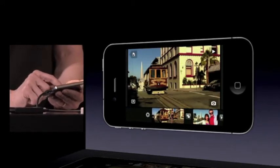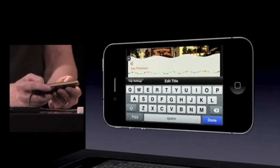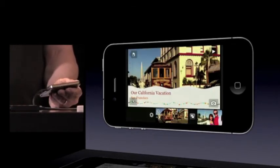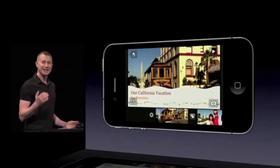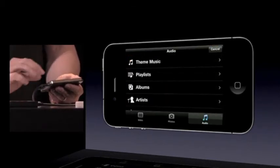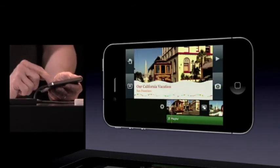I can put a title on the first clip by double-tapping on it, selecting 'title,' and choosing an opening title. I'll type in 'Our California Vacation.' One thing you'll notice is that it has put San Francisco on there — the camera records geolocation information into the video, and we pick that up automatically and put it into the theme. Now I'll add some music: I'll bring up the audio bin, where I can choose music from my iTunes library or use theme music that comes with the product. I'll choose this playful track.